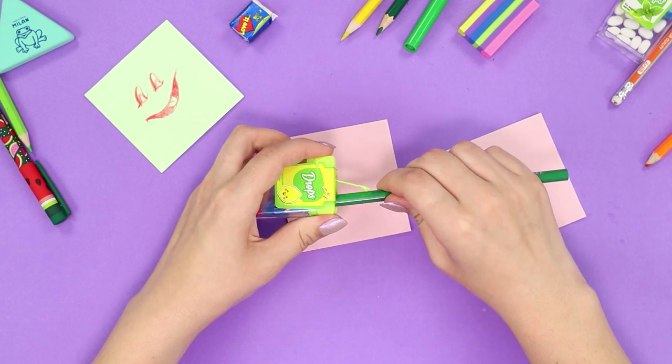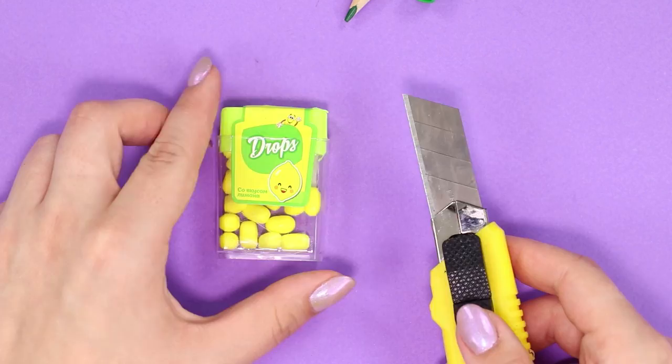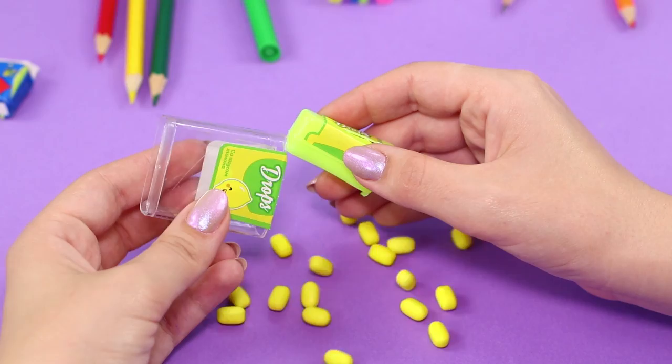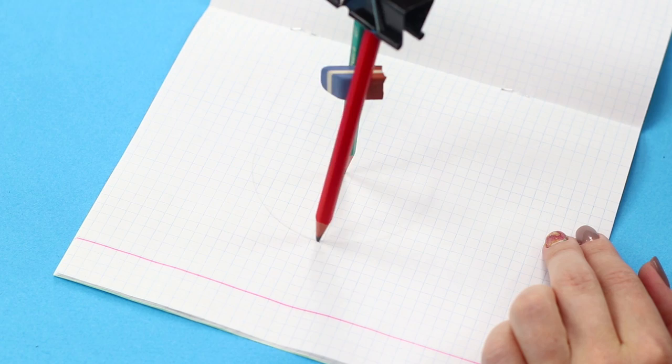Now let's make a technical upgrade to the old sharpener and give it new functions. You will need a pencil sharpener and a plastic Tic Tac box. Using a knife, remove the cover from the box — you can eat the candy first. Insert the sharpener into the cover and close it. It turns out to be an excellent sharpener with a built-in garbage container.